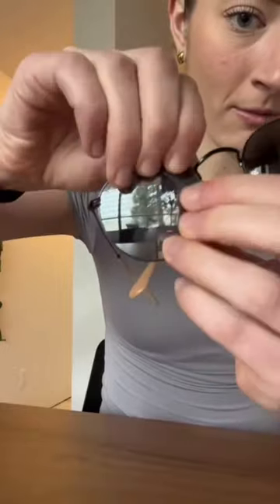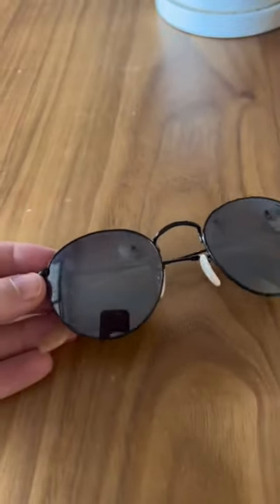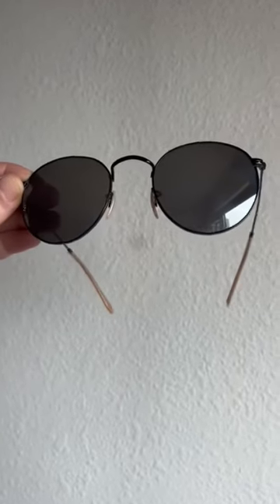I was so surprised how easy it was. The lenses just pop right out and the new ones pop right in perfectly. It literally made me feel like I bought a new pair of sunglasses — I love them. I did the drop test, the shake test. These lenses are in there. It's such a precise fit. They are perfect.